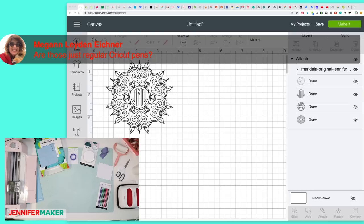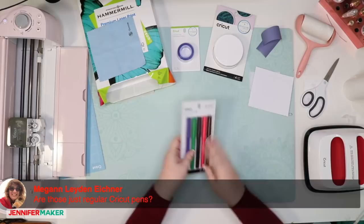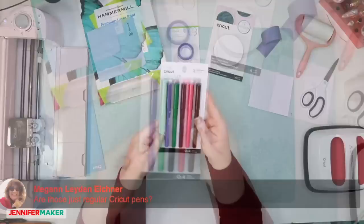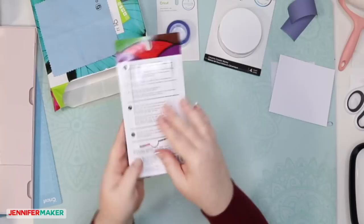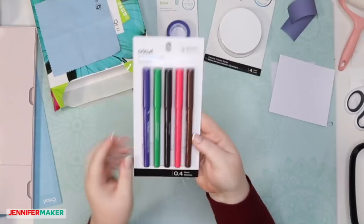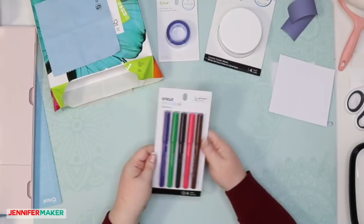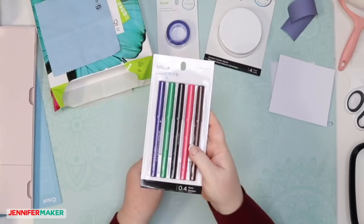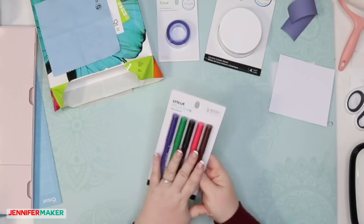Megan asks: are those just regular Cricut pens? No, they're not. These are the Cricut Infusible Ink pens — it says right at the top, 'Cricut Infusible Ink.' They have pens and they have markers. These are the .4 pens, so they're really fine points. They also have markers, which are much broader and you could use to color things in. These are not regular Cricut pens — they're infusible ink pens. There is definitely a difference because the ink works differently. I know there are a bunch of different colors — these are the colors that I have tonight.